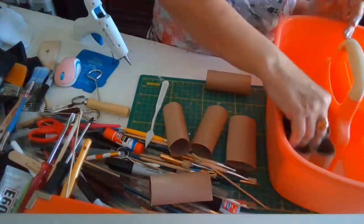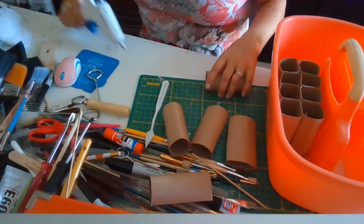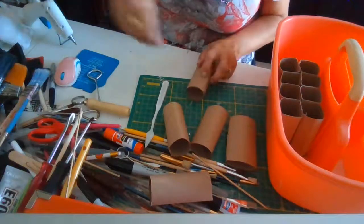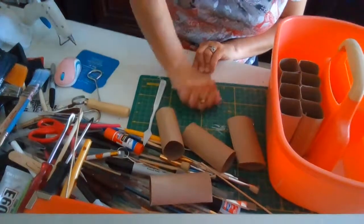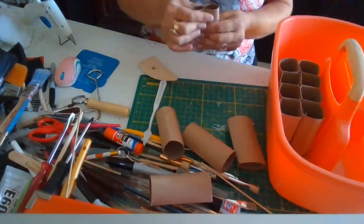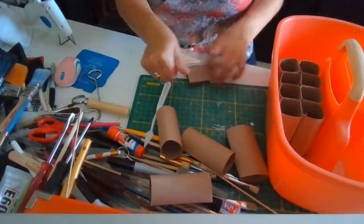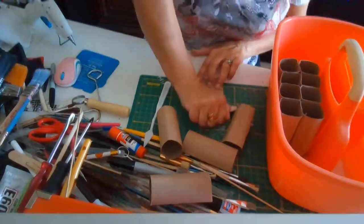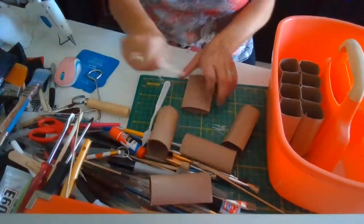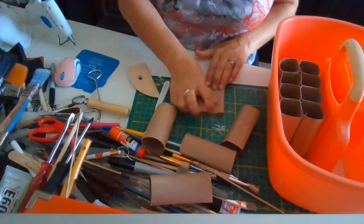I can actually fit even more than this. I'm probably going to need more rolls, so I'll try to finish this up and maybe put the video on pause and come back to it, because I'd like to show it to you after it's done. I don't think I have enough right now.